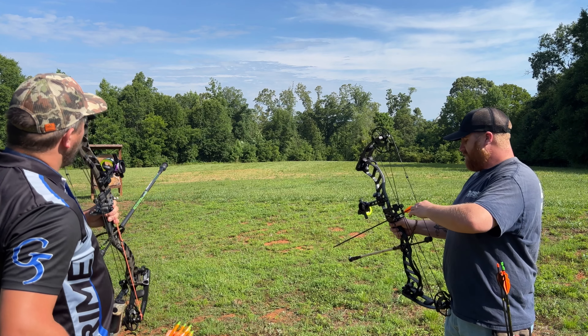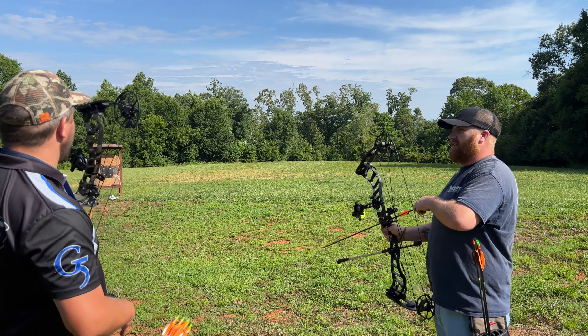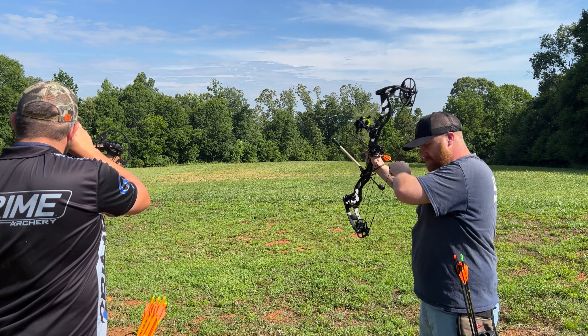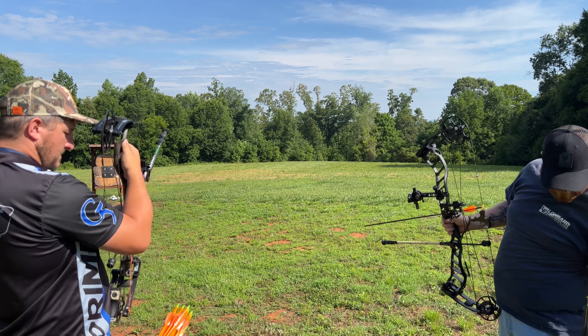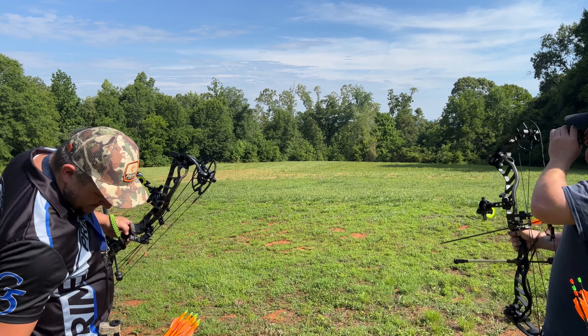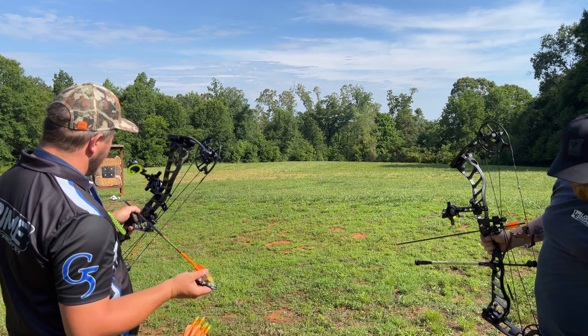I'm 11 yards off of my original sight tape, so I've got to fix that. When you shoot all your arrows — I'm going to let the good times roll on that thing. I'm good.